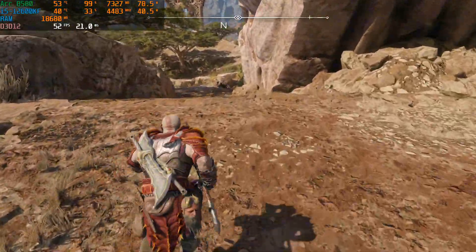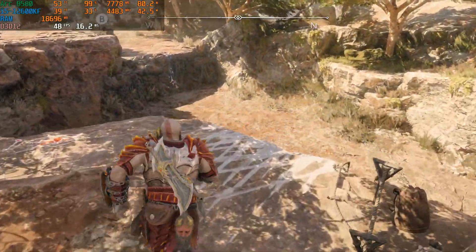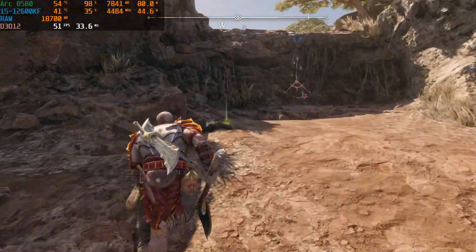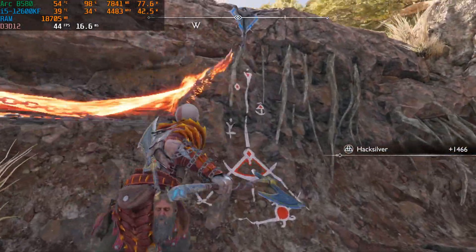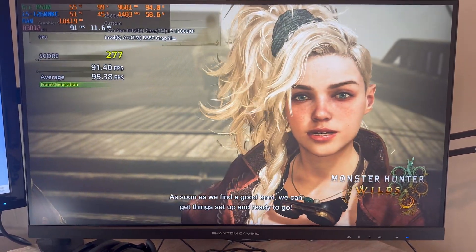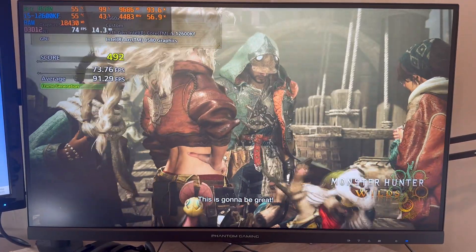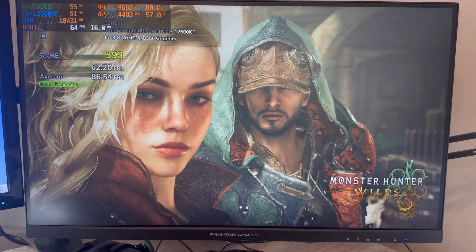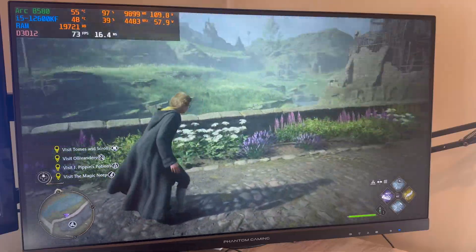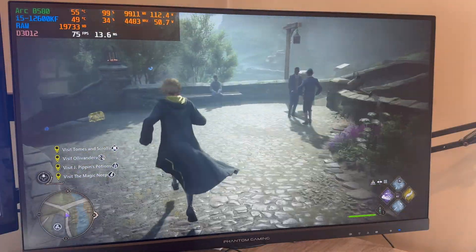I was trying to record in 1440p, so maybe if I bumped things down to 1080p it would have been better, but it's kind of a shame, because I know with my RTX 4060 and an even less powerful CPU, I can record and stream in 1440p without any issues at all. All that being said, this card could be great as a GPU in a dedicated streaming PC given that it does allow for AV1 encoding, but obviously that means running a dual PC setup which can get expensive. So I have hope that things will get better with drivers and updates, but for now, I can't really recommend it for content creation.